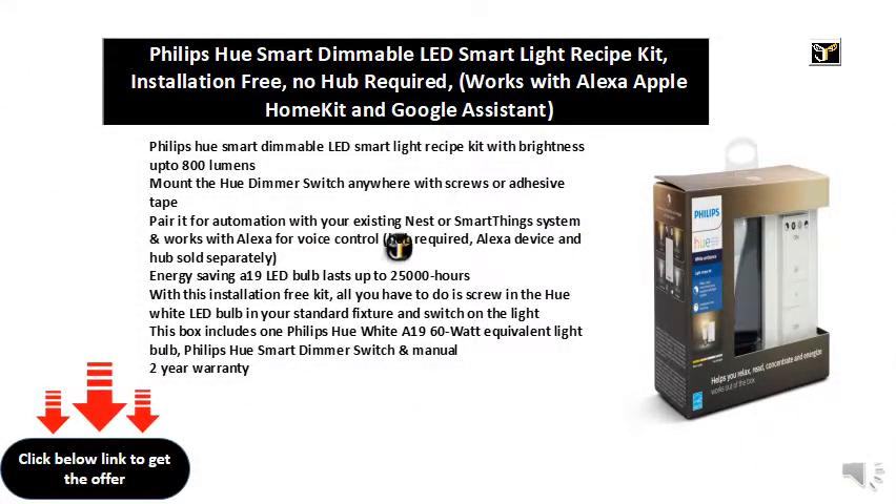Philips Hue Smart Dimmable LED Smart Light Recipe Kit with brightness up to 800 lumens. Mount the Hue dimmer switch anywhere with screws or adhesive tape. Pair it for automation with your existing Nest or SmartThings system and works with Alexa for voice control — hub required, Alexa device and hub sold separately.